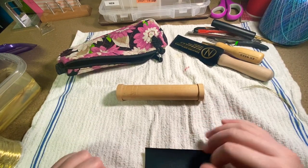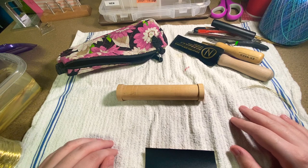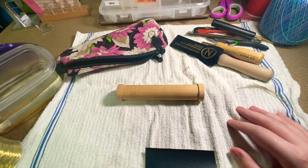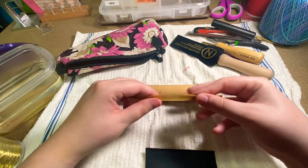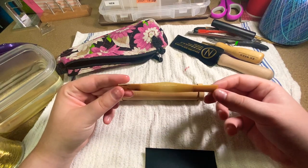Hey guys, this is Caitlin, and today I'm going to show you how I make my reed blanks. The first thing you need, obviously, is some cane, which I have mine in this little thing that I'm soaking. This is already gouged, shaped, and profiled cane.